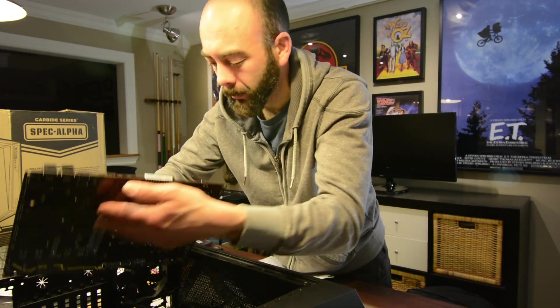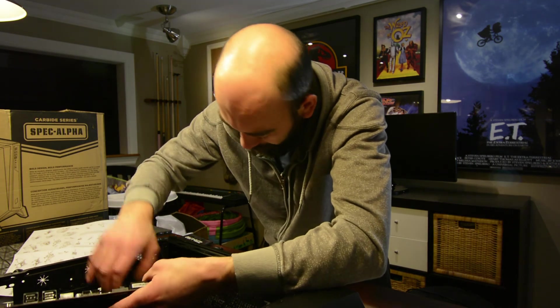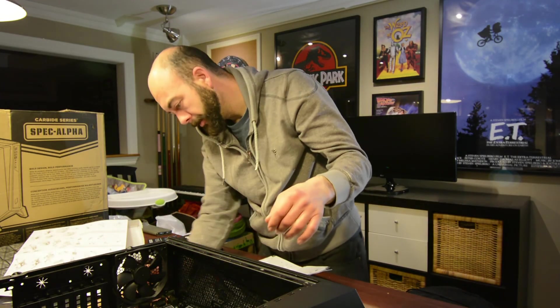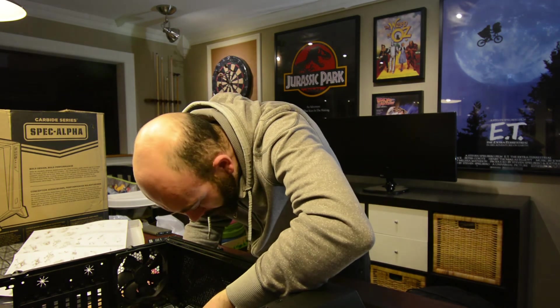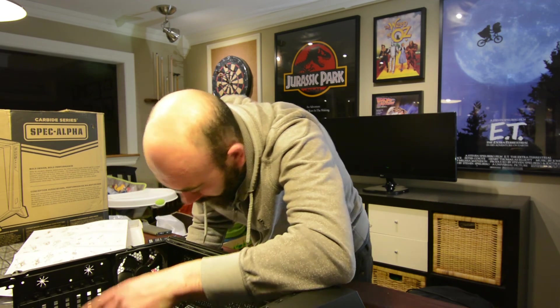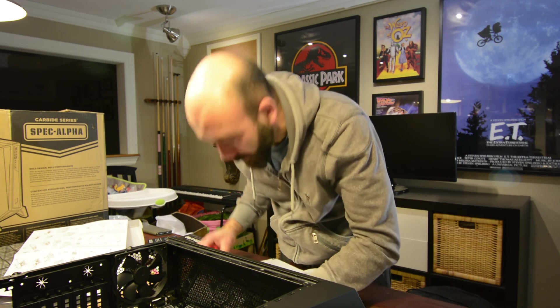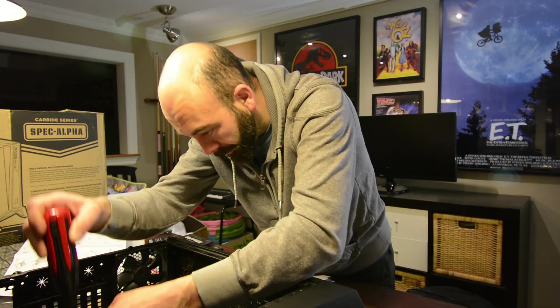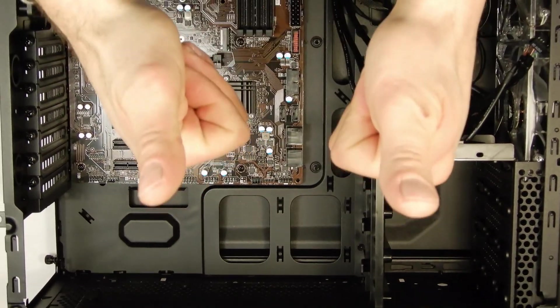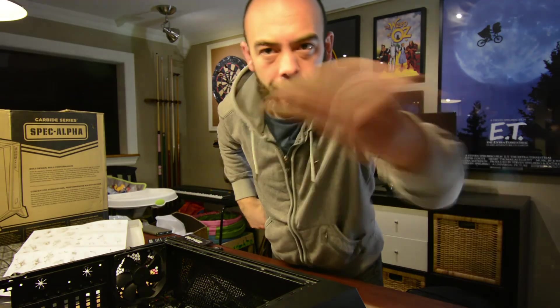We'll line this up one more time and secure it — double check on the back just to make sure. Lined up, and there we go. Something is clipping it in, holding it nice and tight, which is great. Now we're going to put our screws in. Our motherboard is secured, so it's time to put in some more stuff.